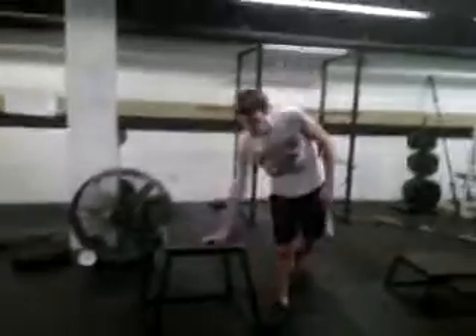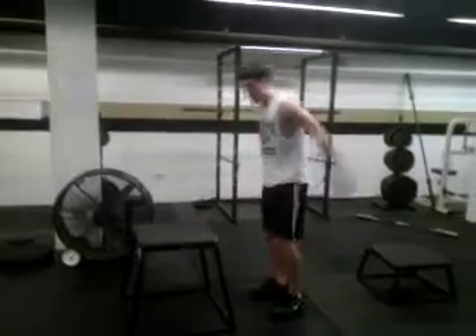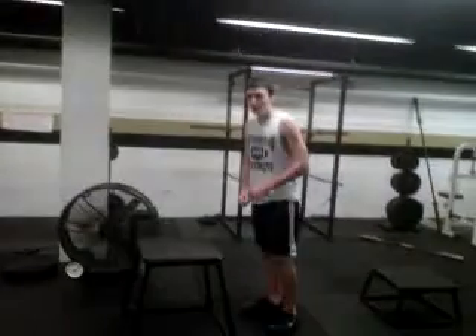If you want to step up your game, you can go to 24 inch. One. That's two right there.